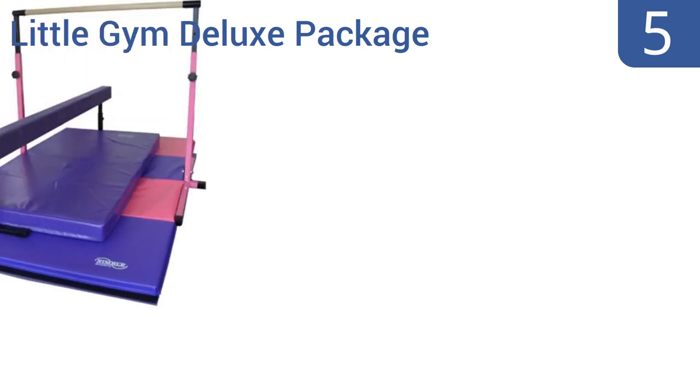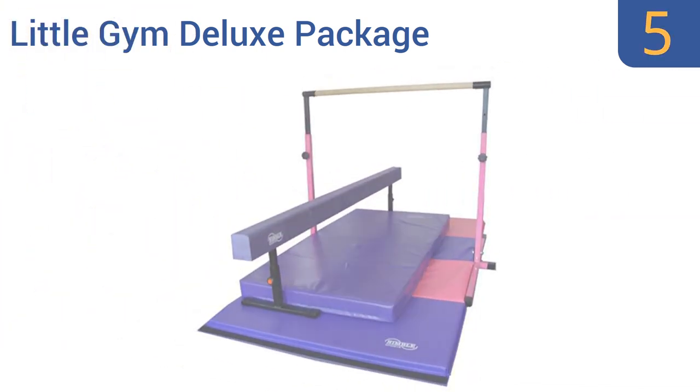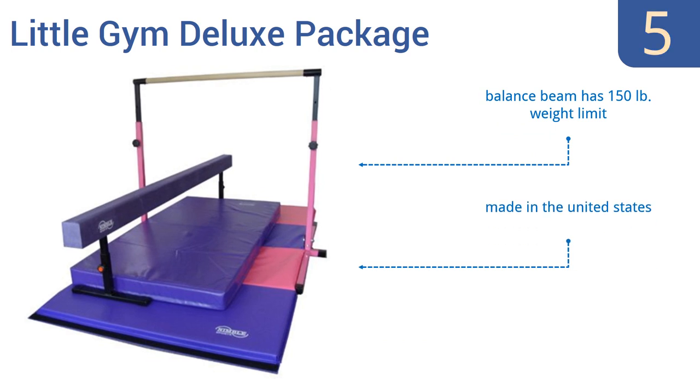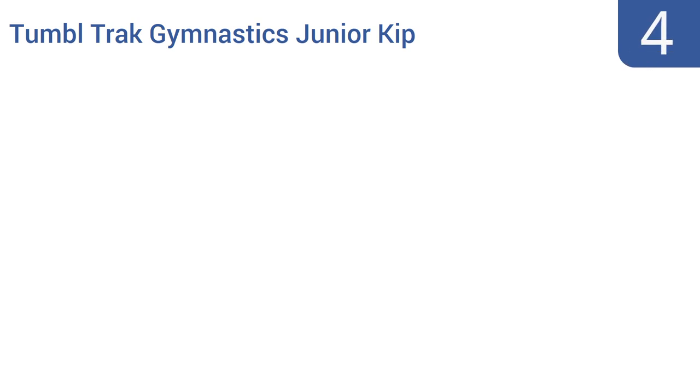At number five, create your very own gymnastics studio with the Little Gym Deluxe Package from Nimble Sports. Included are an adjustable gymnastics bar, a stable height-adjustable balance beam, and protective padding. The balance beam has a 150-pound weight limit and it's made in the United States, but it is a very expensive package.